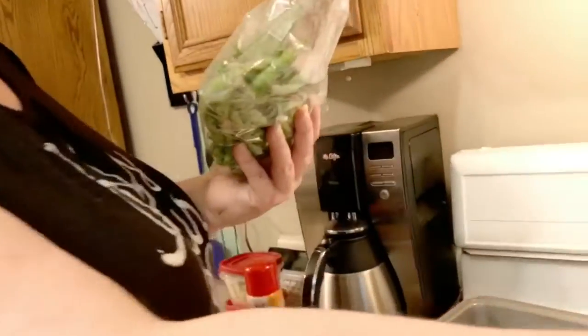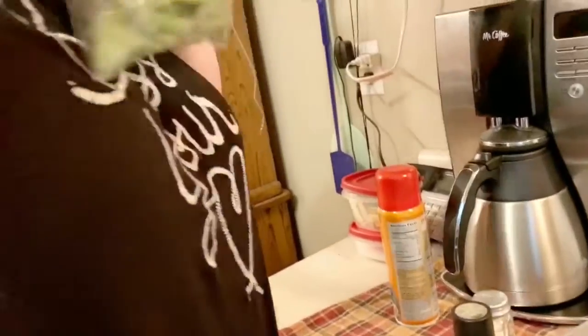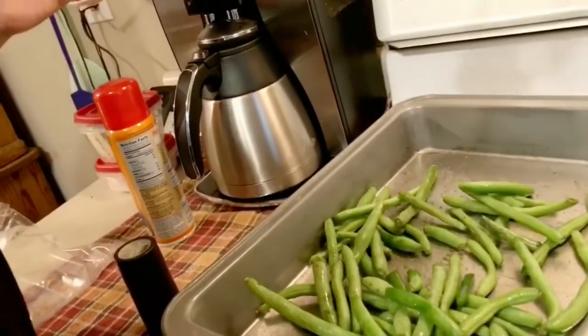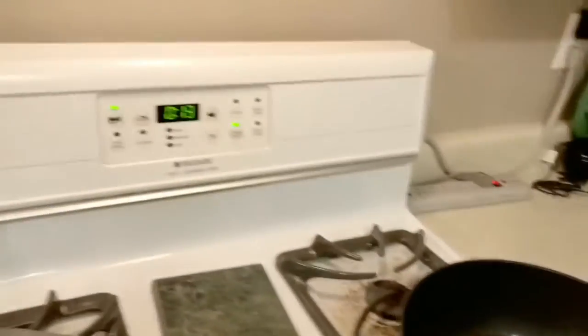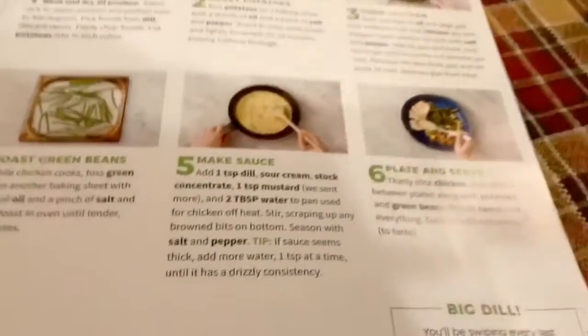Next up, while the chicken is cooking in the pan, I'm going to prep the green beans. I'm using another baking pan and I'm going to spray a little bit of Pam. Once you put them in there, do a little salt and pepper, and then I'm just going to toss them with my clean hands. They only take about 11 or 12 minutes. I've got these prepped — they're not going in yet. I'm going to try putting them in when the potatoes have about 12 minutes left. I can see the potatoes in the oven. My only nervous thing is making the sauce, because I've never made a sauce from scratch. But step by step — it comes with everything I need.